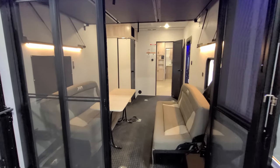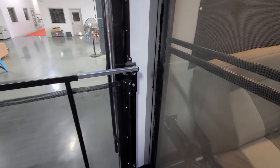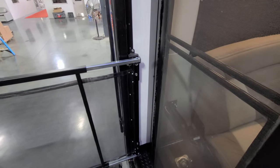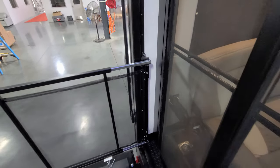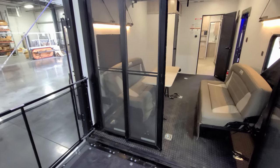When you do get the three season door feature, keep in mind you do lose probably about five or six inches of garage length, so factor that in depending on the size of the toy you plan to put in here.